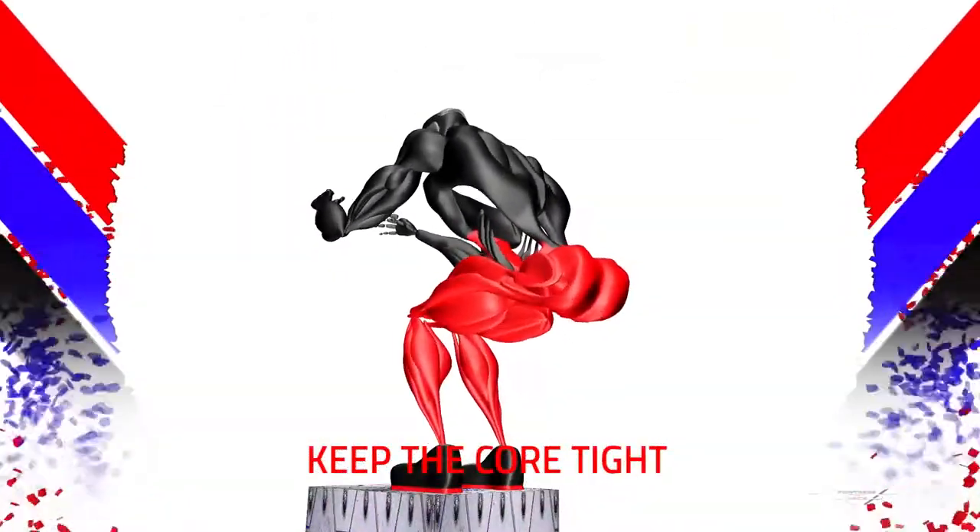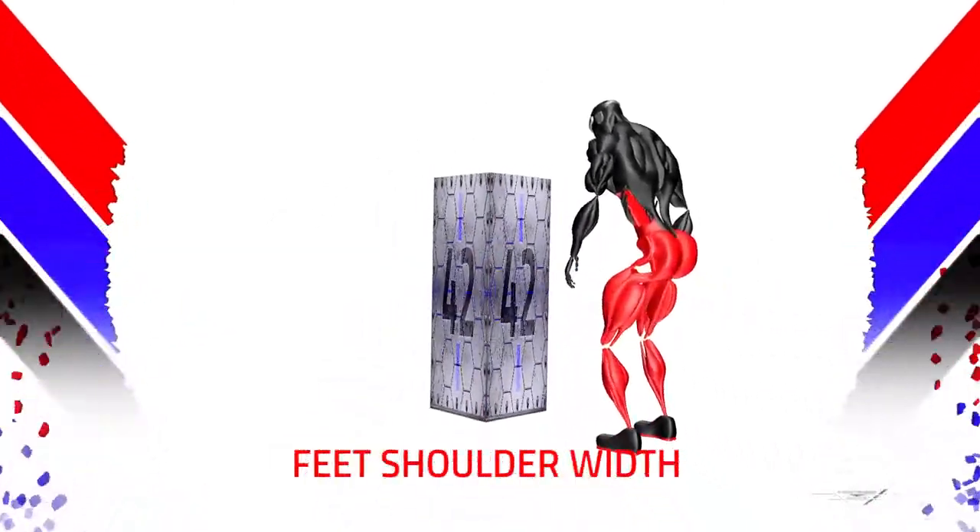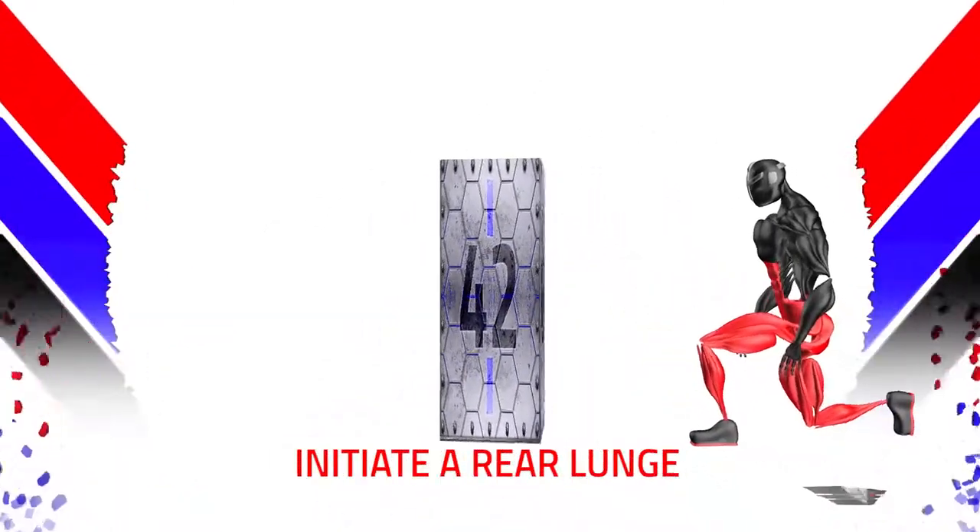Keep the core tight. Feet shoulder width apart. Initiate a Rear Lunge.